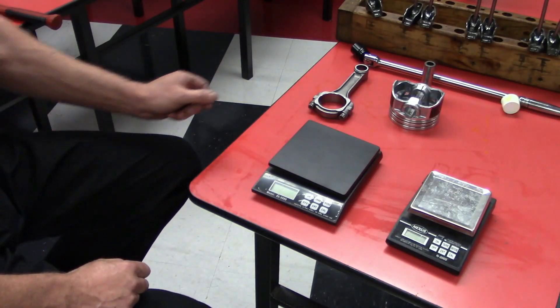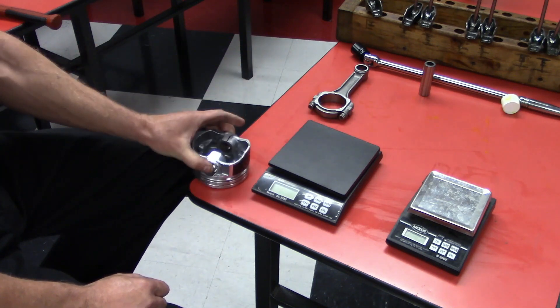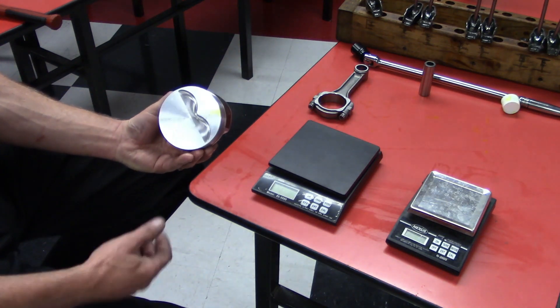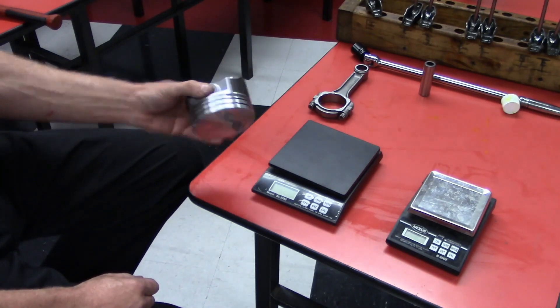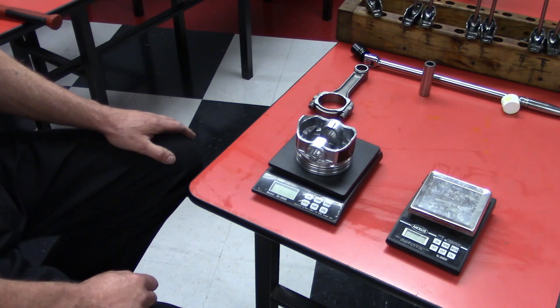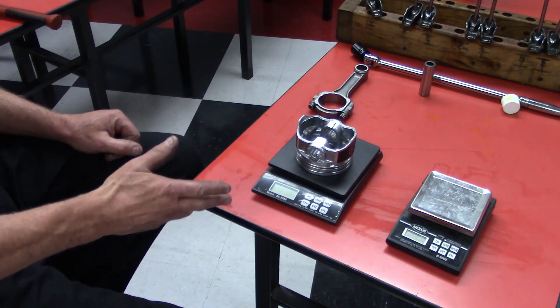When it comes to balancing an engine, one of the things we have to do is weigh these components. We're going to take our pistons — let's say you have an eight-cylinder engine — and we're going to weigh all eight pistons one at a time. We put each piston on a scale that is very sensitive, going down to about a tenth of a gram.